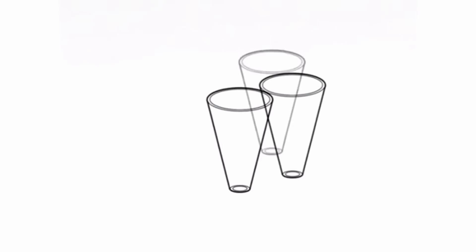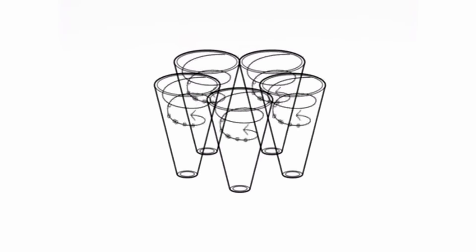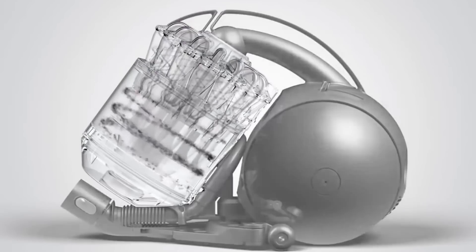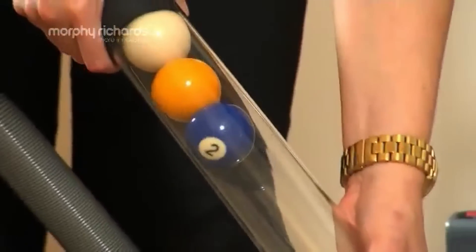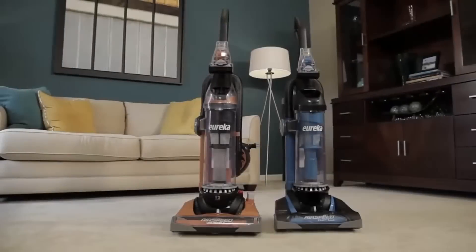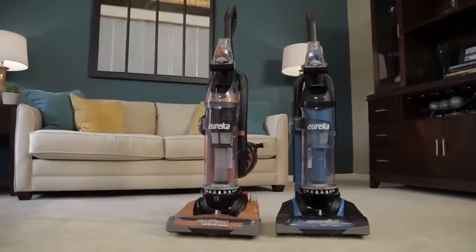You can arrange multiple cyclones in the vacuum so that the air can be filtered out quickly. This design allows the suction in the vacuum to remain consistent, as there's no restriction in the airflow caused by blocked filters and full bags. Now let's look at some of the different types of vacuums.